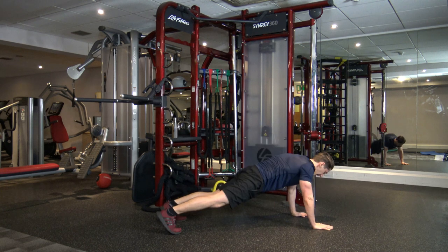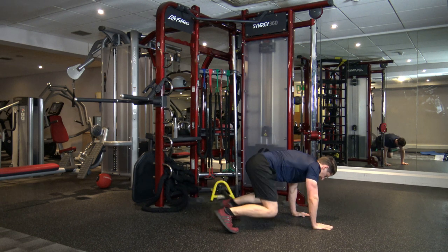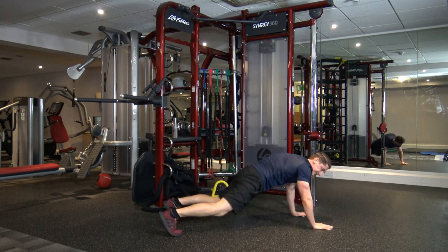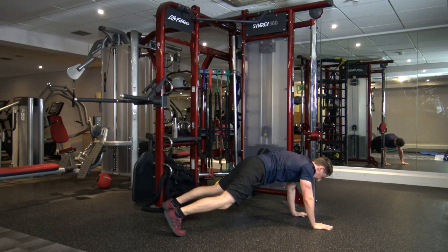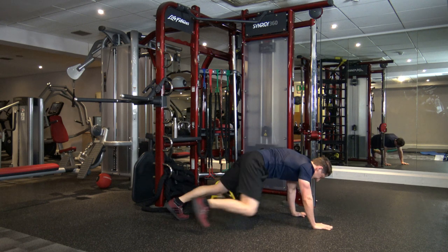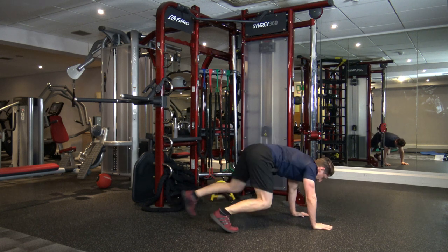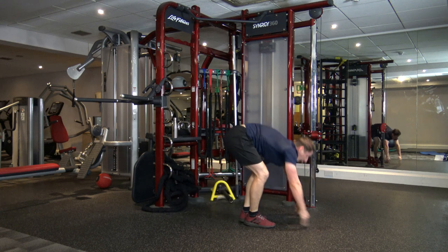Step in, jump back. If you can't do that, step in, step back out — as long as you're moving, that's all that matters. Good stuff, keep it going, guys. Step in, jump back, in, and back. Perfect, well done. We've got 10 seconds left. Five, four, three, two, and one.